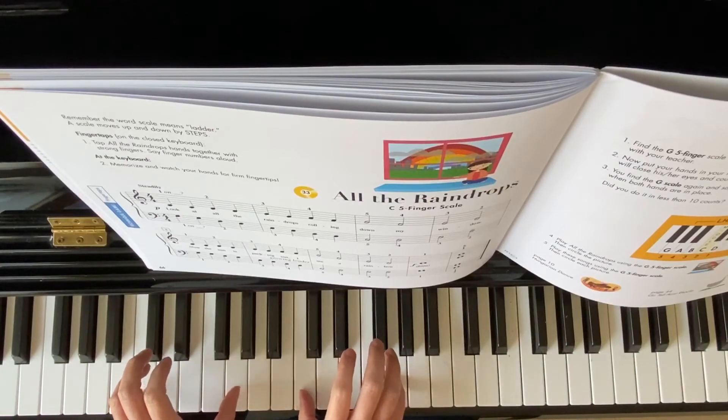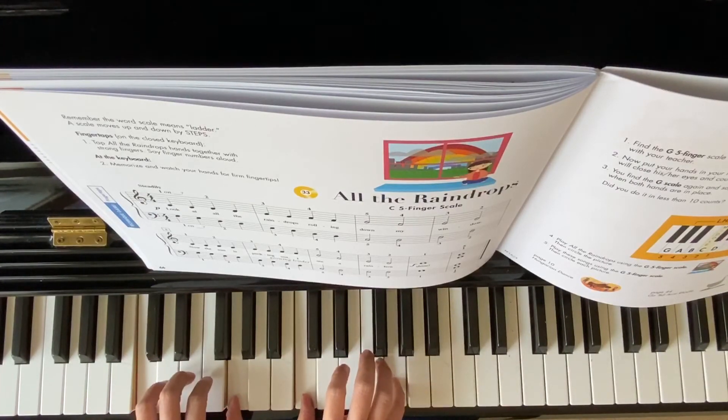Both hands finger one and five — two, three, four.